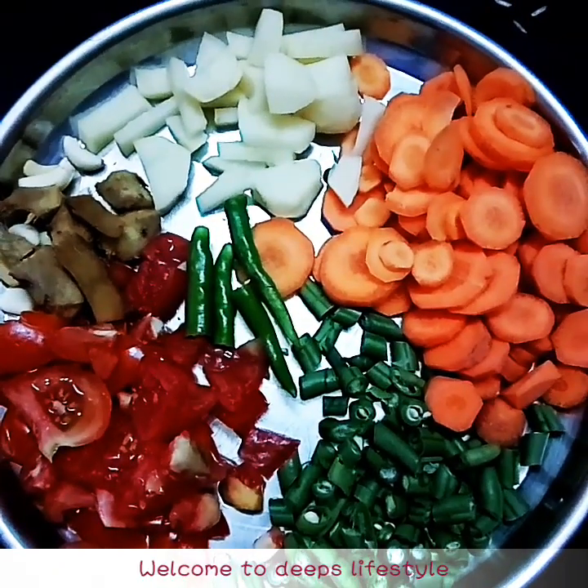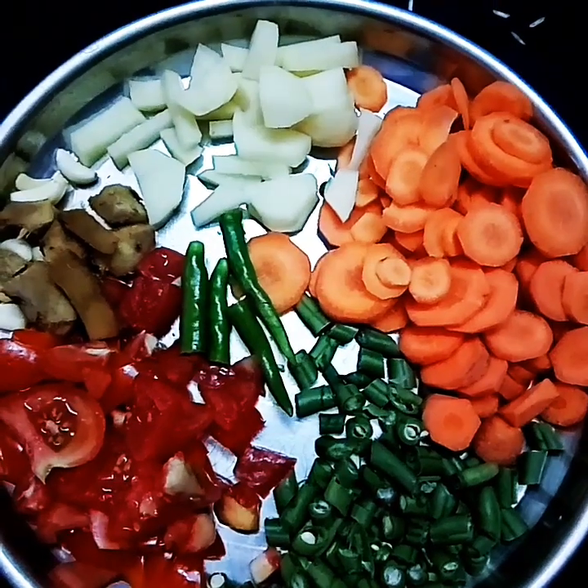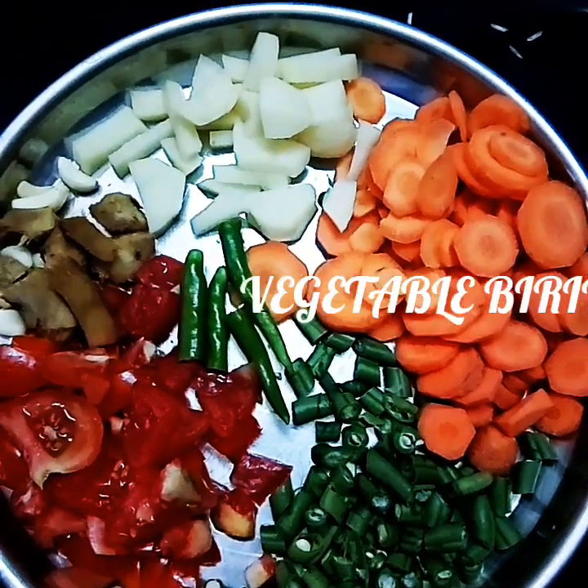Hi friends! Welcome to Deep's Lifestyle. I am going to make vegetable biryani. Vegetable biryani.